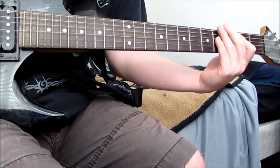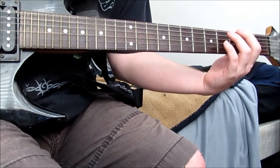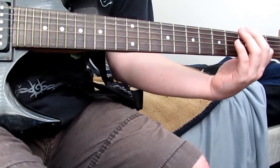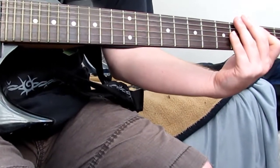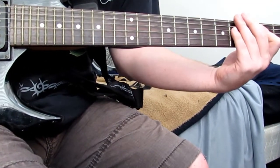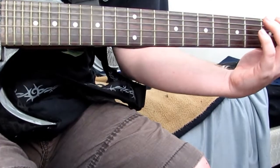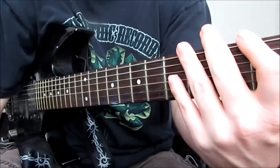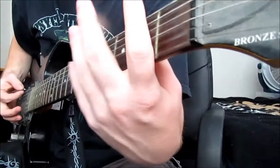It's going to be four times. Just get that chugging going. And then you're going to incorporate the power chord like this.